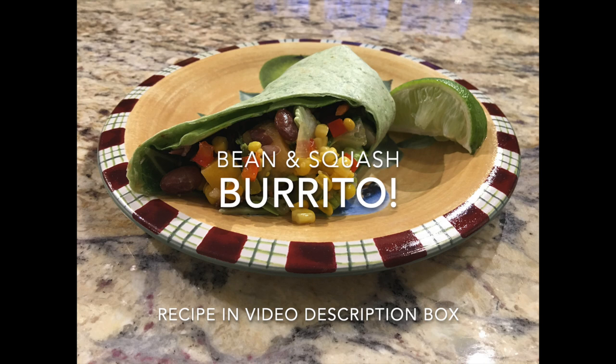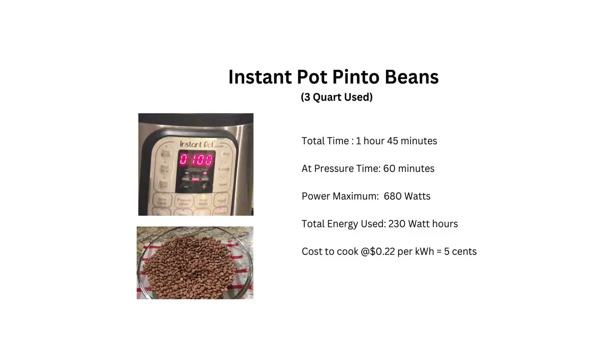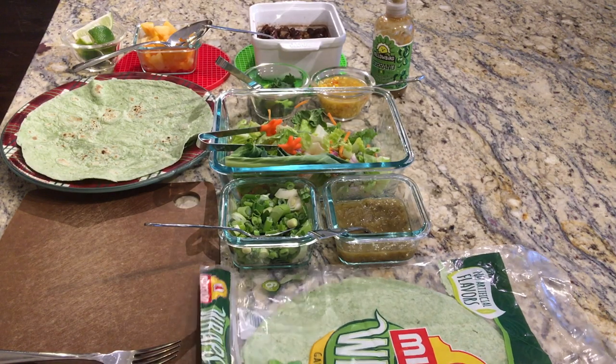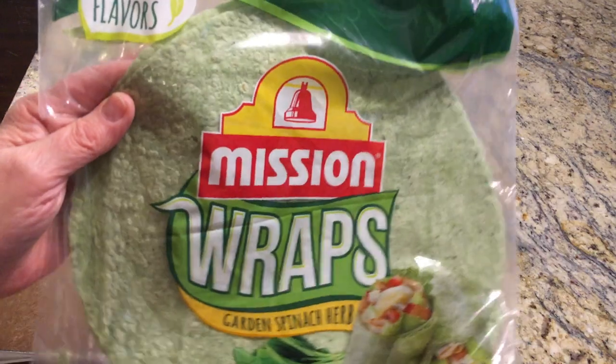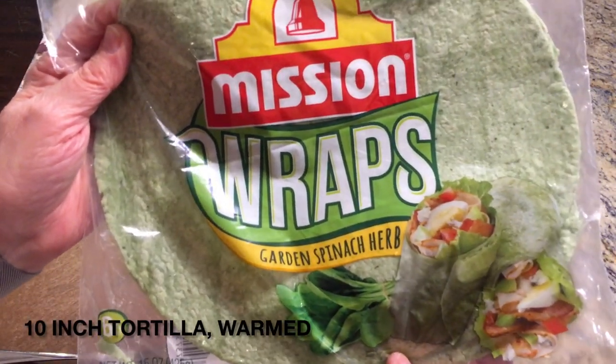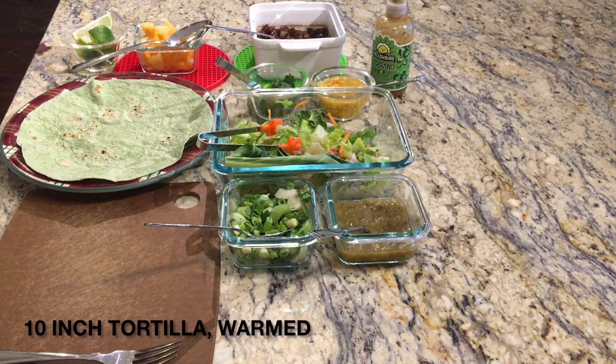Welcome back to Katie's Camp Kitchen! Today I wanted to show you a sandwich that I made from some of the butternut squash and beans that I've made over the last few days — videos you've either already seen or that will be upcoming. First, I'm going to use some of these wraps; this happens to be garden spinach herb, which is very good, but any type of wrap will work.